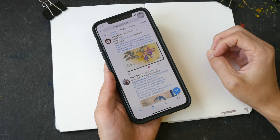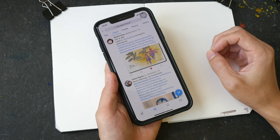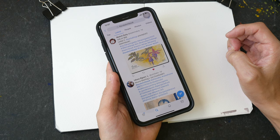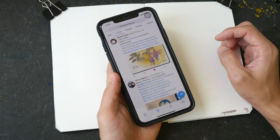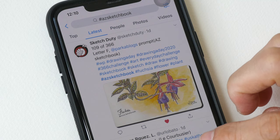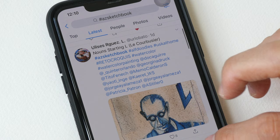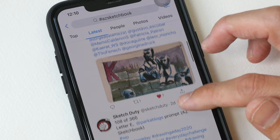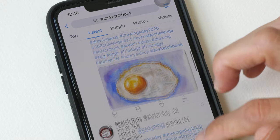Hey everyone, welcome to video number 12 in the series 'Easy Ways to Fill a Sketchbook.' Thank you all for following along with this challenge. So many of you have tagged me on your social media pages — you guys have been very productive. There are too many sketches for me to see. These are some of the sketches posted on Twitter, and there is a lot more on Instagram.